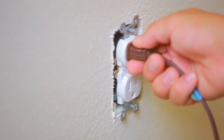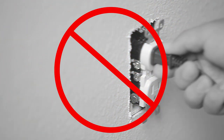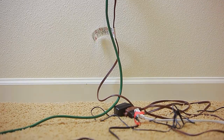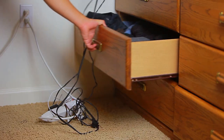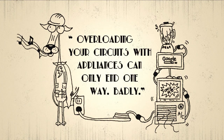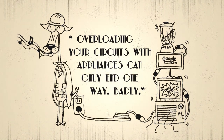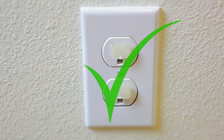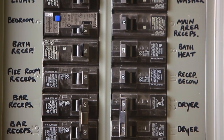Wiring should never be left exposed. Use caution when plugging more than one appliance into a single outlet — too many appliances can overload a circuit, resulting in fire or shock. All outlets should be covered when children are present.